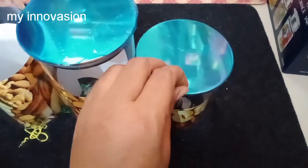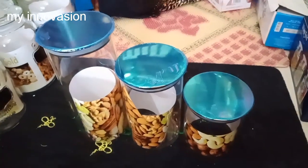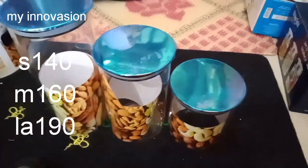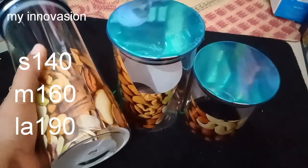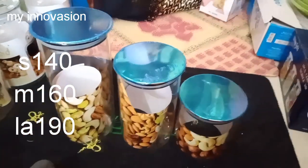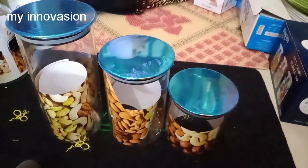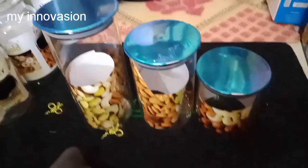You can fill it in full style with an air-tech lid. This rate is Rs. 100 for large and Rs. 40 for medium size.